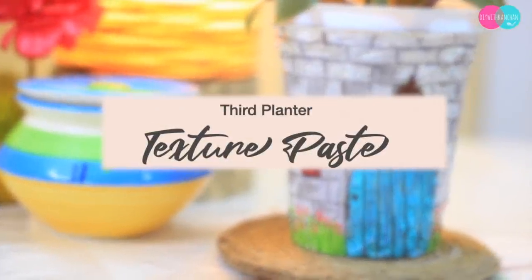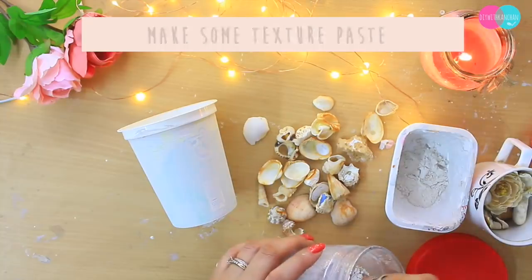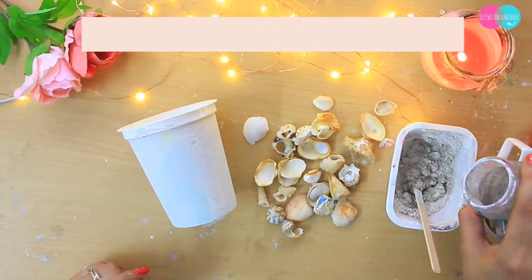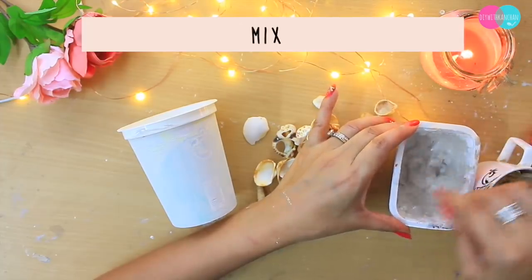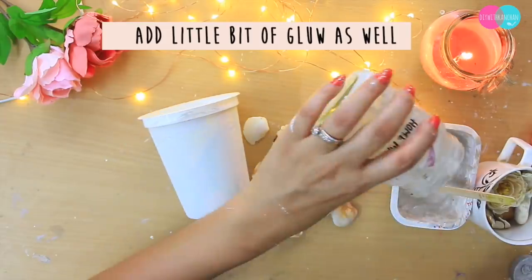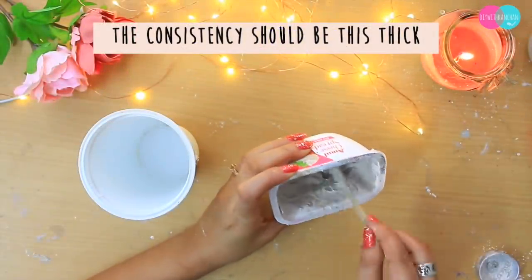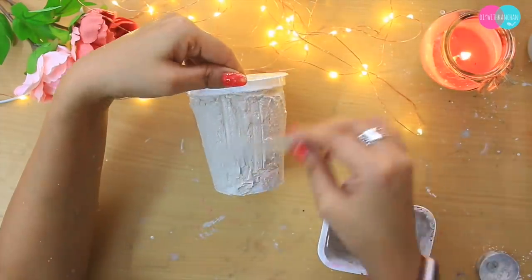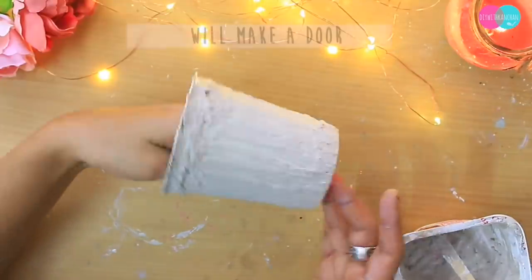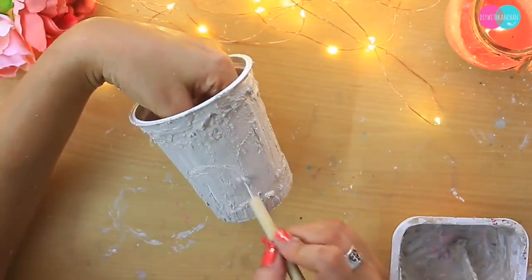Teesra planter hum banayenge with texture paste. Maine last video mein aapko already bataya hai aapko texture paste kaise banana hai, so mein aapko phir se bata deti hoon. Aapko lena hai plaster of paris — ya aap baby powder ya koi bhi powder le sakti hain — thoda sa paani milana hai, aur isme milane wali hoon yeh homemade mod podge glue. Aap koi bhi glue le sakti hain. Basically hum glue is liye milaate hain taaki iska bond bahut strong bane. Texture paste ki consistency aisi honi chahiye — bahut zyada flowy nahi, bahut zyada hard bhi nahi.